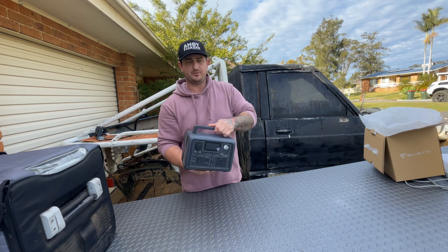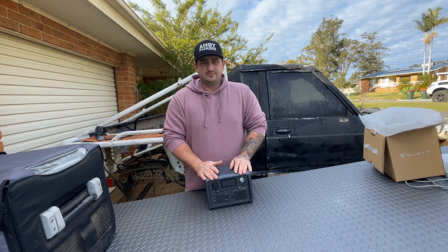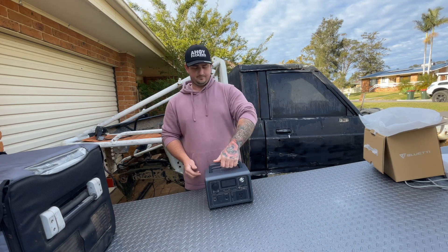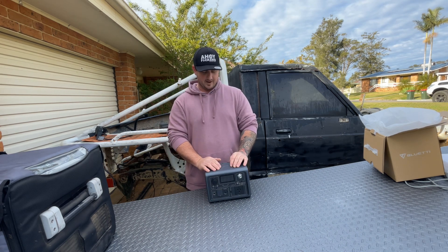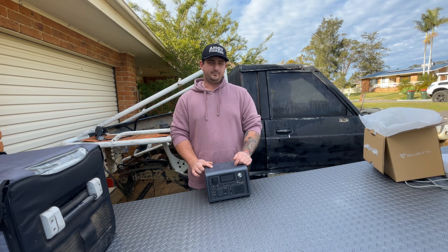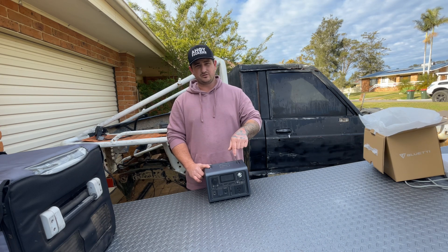It's got the wireless charging dock on top of this one too, which is sick — you just throw your phone on it and it charges wherever you're at: fire, in the car, kids in the boot, too many ports taken up, throw one on that. Works really good. So straight up, there's a 600-watt pure sine inverter in this little bad boy — that's good for smaller stuff. 268 watt-hours, which is about 12 amp-hours. You can charge it many ways: solar, AC, via your car, 12-volt, 24-volt.